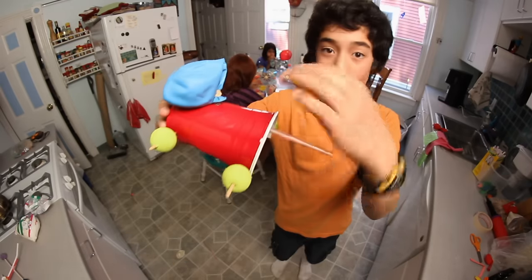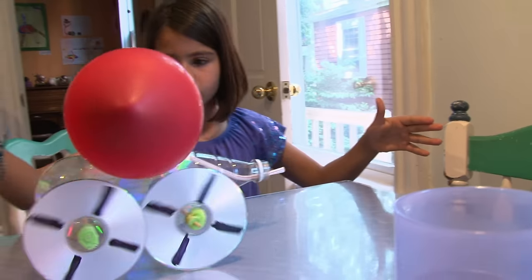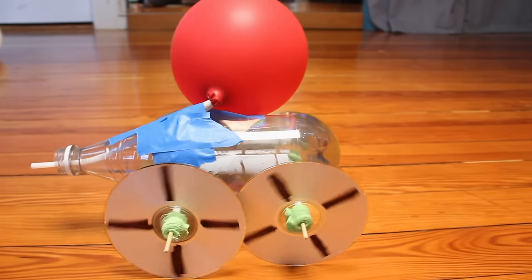It's got a carton for a body, a half a plastic cup, and four foam balls for wheels. I think big DVD wheels will roll really easy.